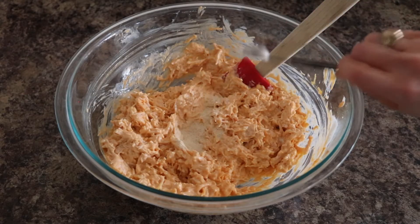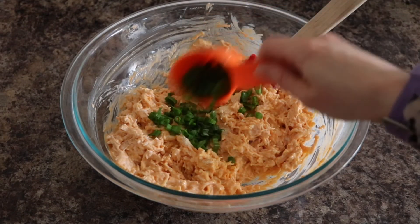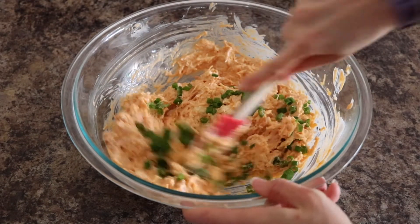Next, add onion powder, garlic powder, and chopped green onion. Stir until well combined.